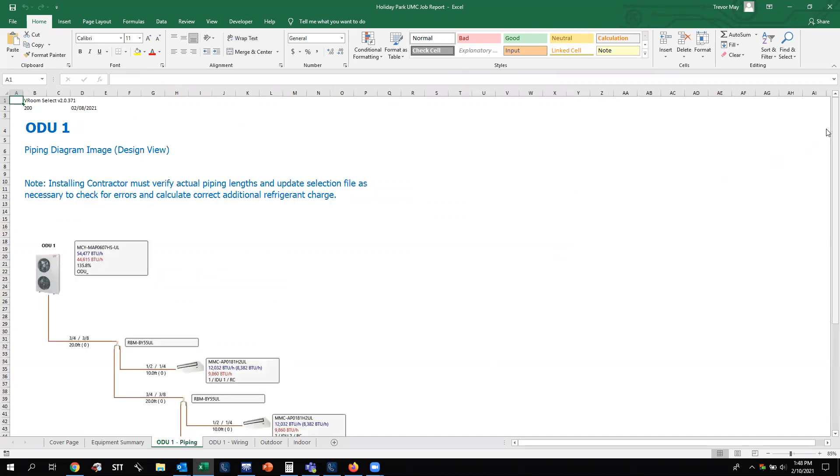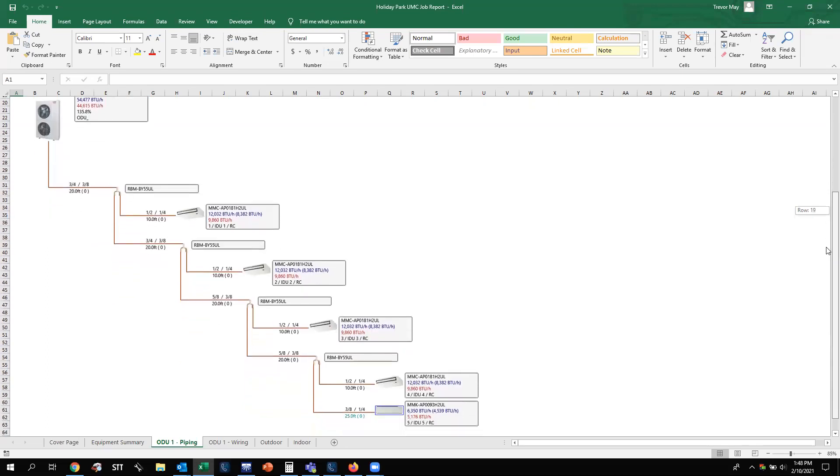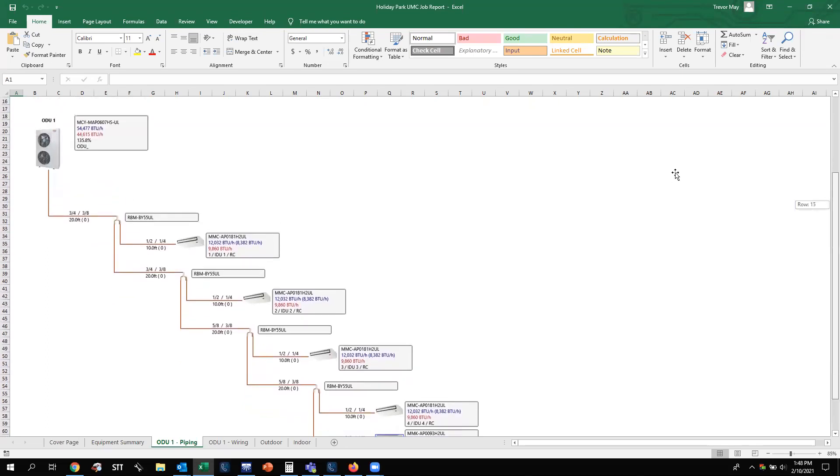The next tab will be your piping layout for outdoor unit one. If you have multiple systems, you'll have multiple piping tabs. This gives you the piping diagram with the outdoor unit. You'll get your connected capacity shown as a percentage, the model number of the outdoor unit, and the active D-rate for the cooling and heating modes depending on the design conditions you entered when building the job. You'll also see your piping diameter, length, and number of bends involved with the refrigeration pipe, as well as the splitter joint or Y joint with its associated part number.